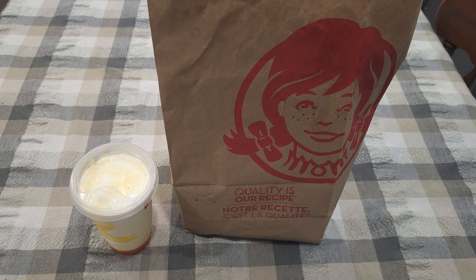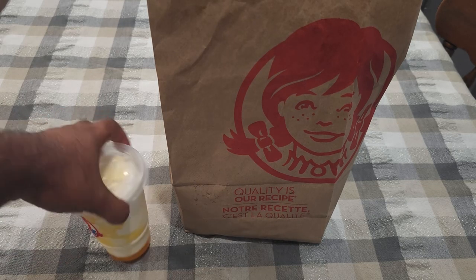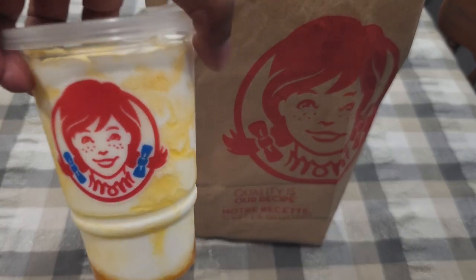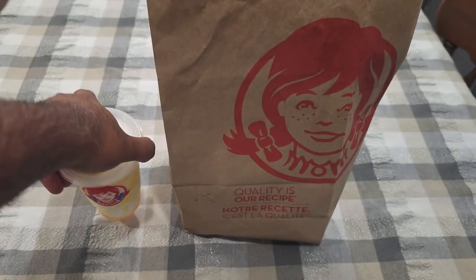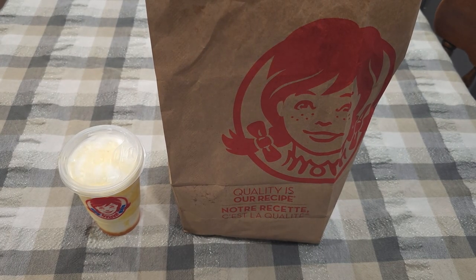See something new, gotta try it. This time it is inspired by a cartoon show and it is called the Krabby Patty, inspired by SpongeBob SquarePants. Seen it, had to try it. Also got this — it's a pineapple frosty, also part of the whole SpongeBob stuff. So yeah, this will be a quick one, only two things to review.